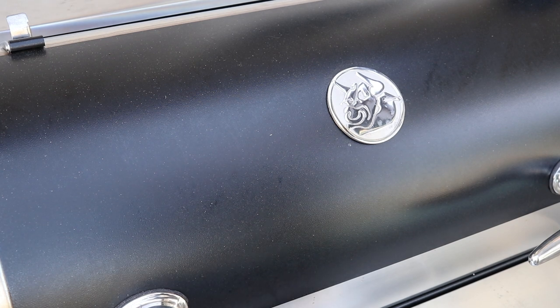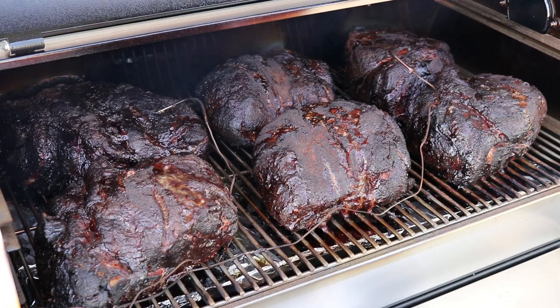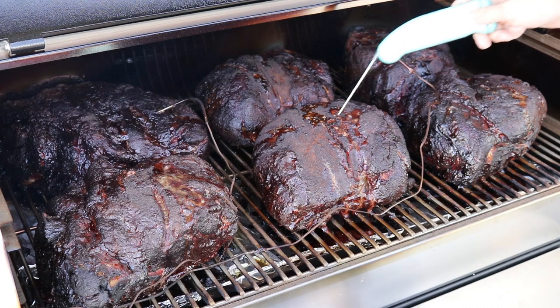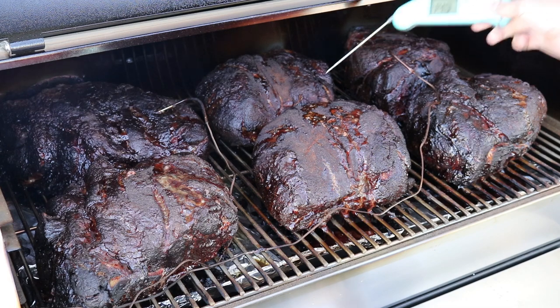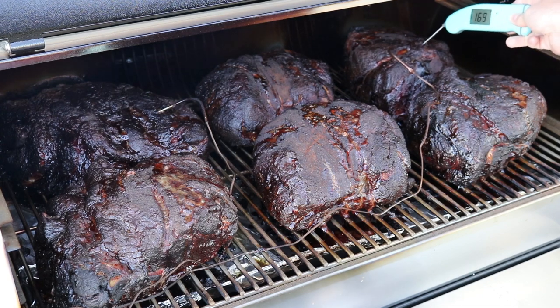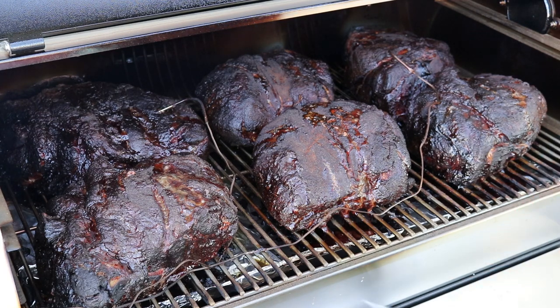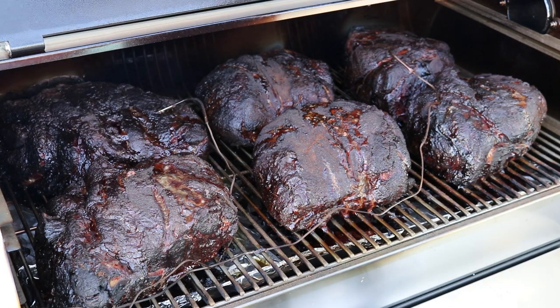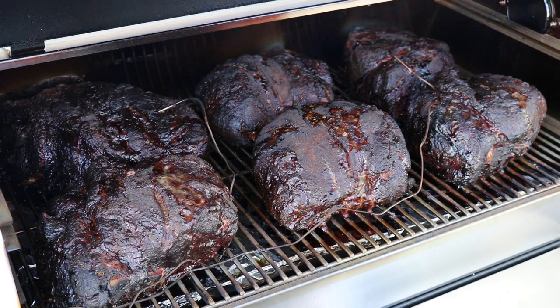Good morning guys. We are at the 15-hour mark. I kept the 1250 riding at 225 all night, and I just checked these a few minutes ago. Look at these gorgeous butts. Using my trusty Thermapen — all of these are right around the 150 to 160 range, so they're definitely stalled out right now. What I'm going to do at this point is crank the 1250 up to 250 degrees. These are going to go at least another three or four hours, so we'll pick back up in a bit.